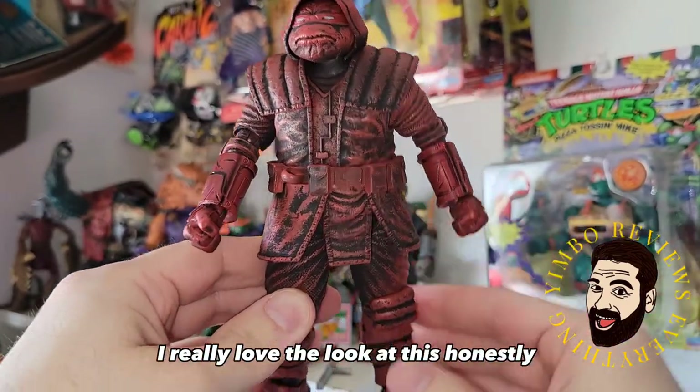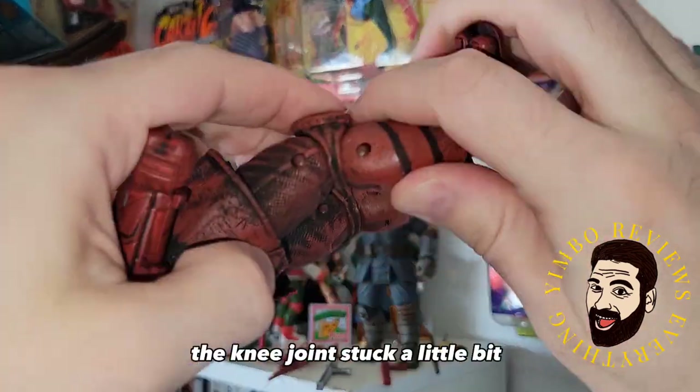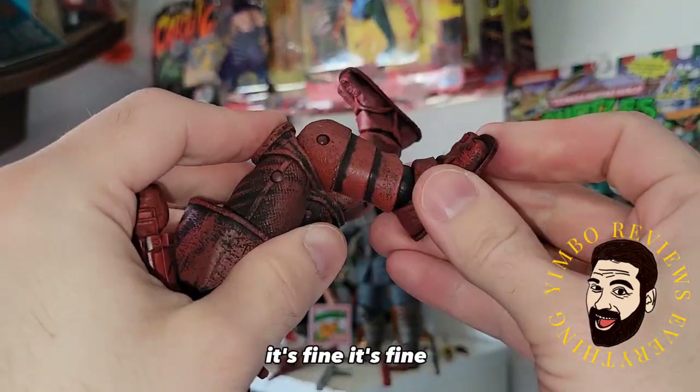Our boy in red — I really love the look of this, honestly. The functionality, the articulation, it's all the same. The knee joint stuck a little bit, had to force it. Works like a charm. It's fine.